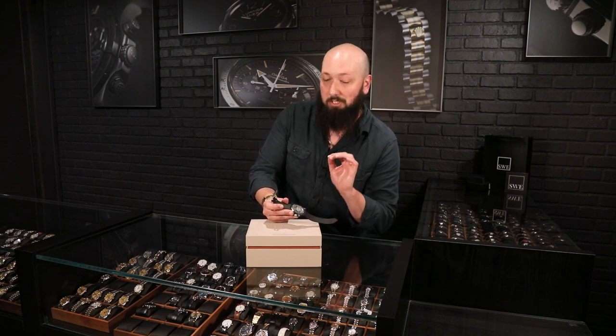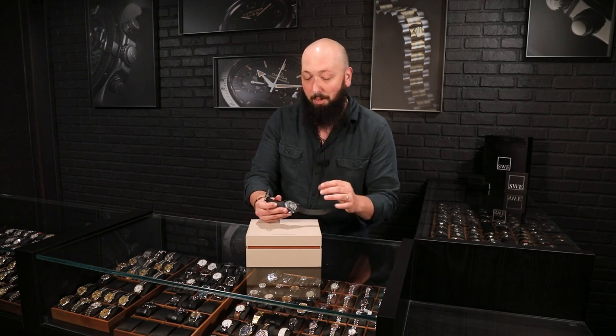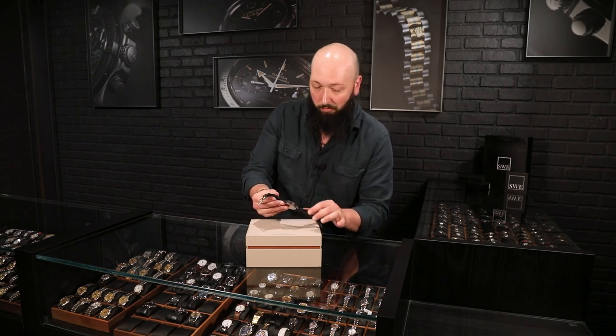It's only made 500 of these pieces — definitely something that is a little unexpected from JLC, and that's probably why they didn't make this a regular production run. Something a little more rare.